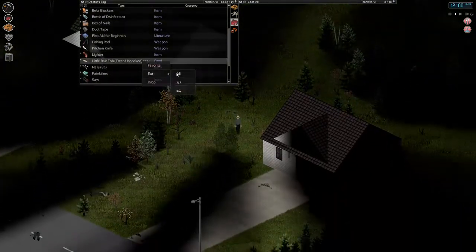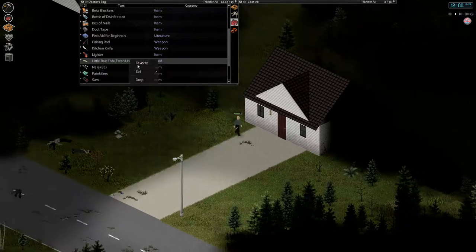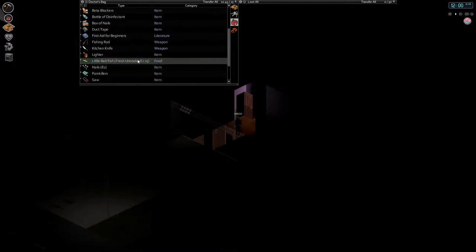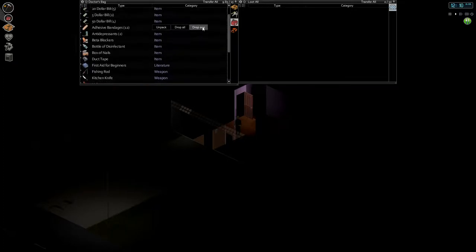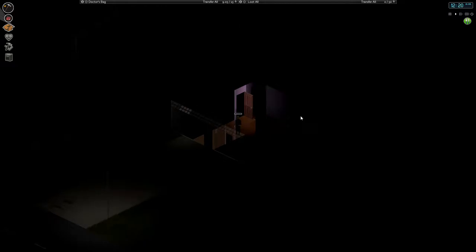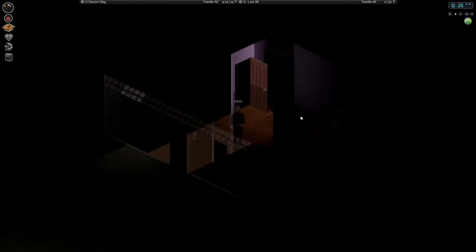I got some fish. Gotta eat some of these before they go bad. I'll just hide in the house for a minute — just dry myself off a little bit. There's also probably a bath towel somewhere that I could use, but then I have to keep it in my inventory in order to dry it. Quite a quandary. Too full to eat. We'll read some First Aid for Beginners. This is a book that I've been enjoying recently.